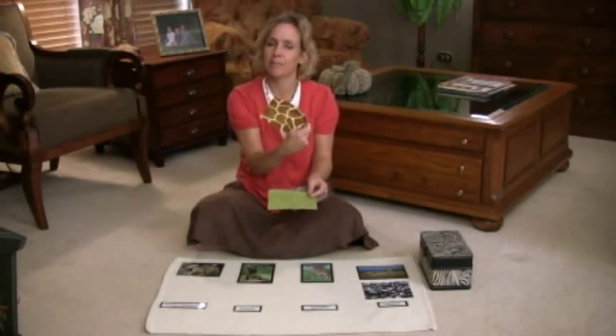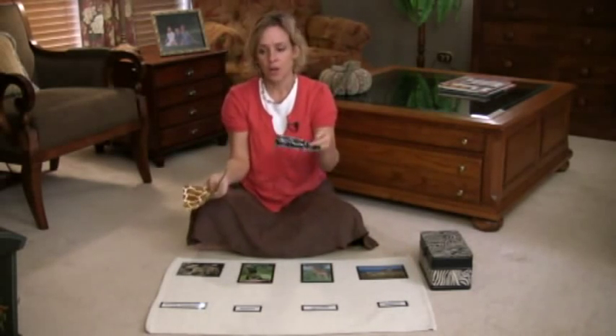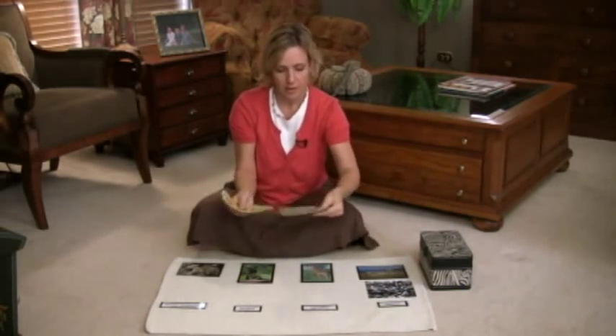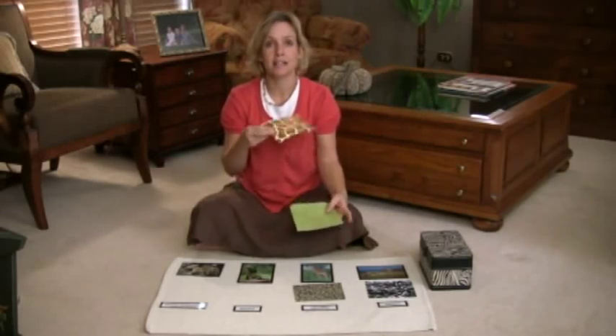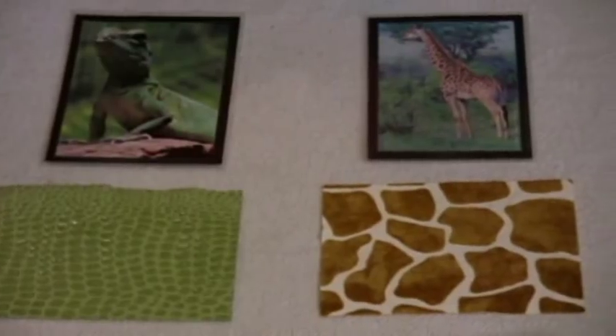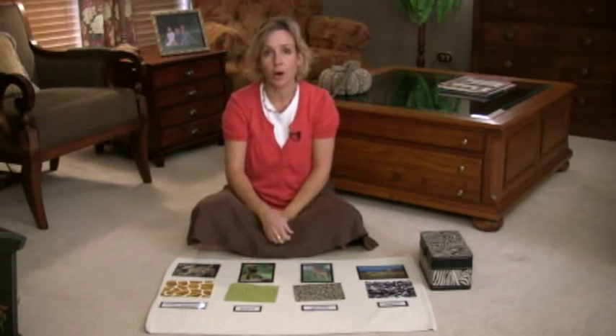These are actually papers for creative memories, photo album type stuff, and they're different patterns. So they were even on sale. We bought different patterns and cut them up. And then we did a little research online to find out what animals these patterns matched, and then we found pictures that looked like the animal. So you can make these easily at home.